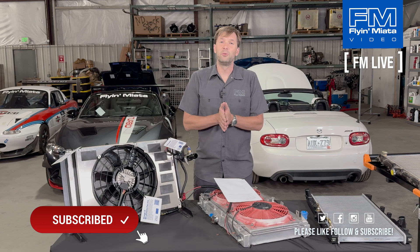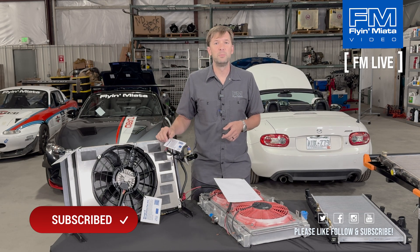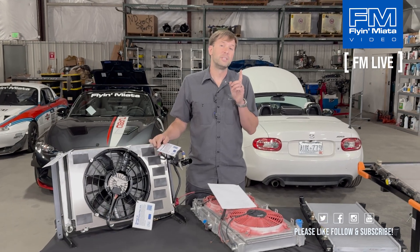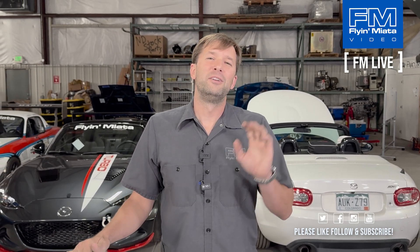Hopefully you learned something about radiators today. If this was good, give us a like. If you have ideas for videos, drop them in the comments. We are doing this every Thursday, so come back next Thursday to see what new and exciting thing we're going to talk about. Thank you very much.